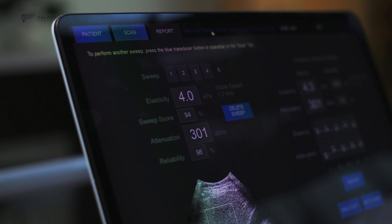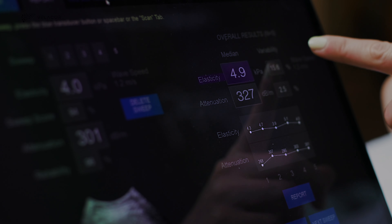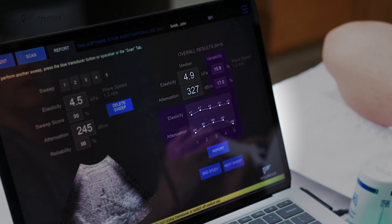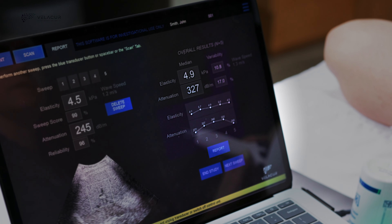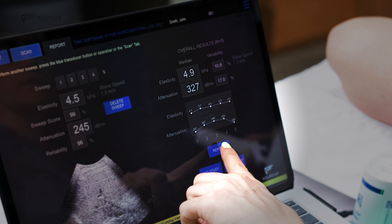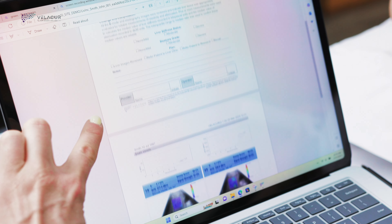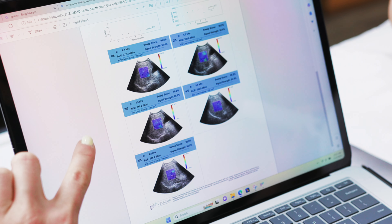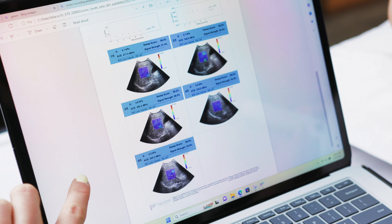If the reliability is low, that sweep can easily be deleted. A minimum of five sweeps are required to complete the procedure. The right-hand side of the screen shows the median attenuation and elasticity readings from all the sweeps performed, along with the variability between the readings. Once the five sweeps are complete, the scanner presses the report button to generate a PDF exam report for integration into the patient's record, either through a digital or USB transfer.